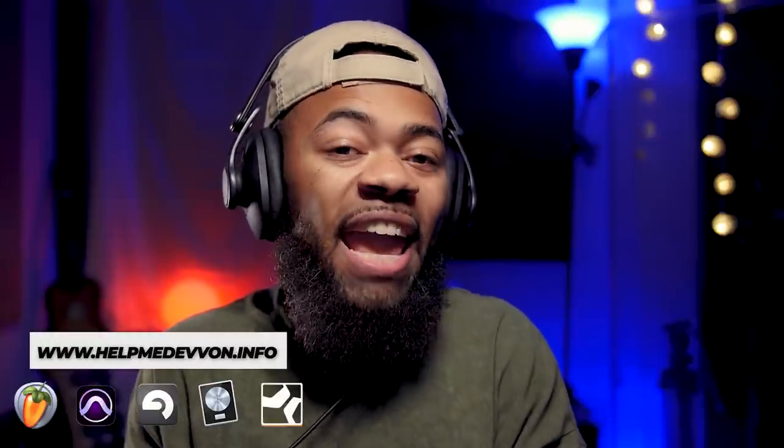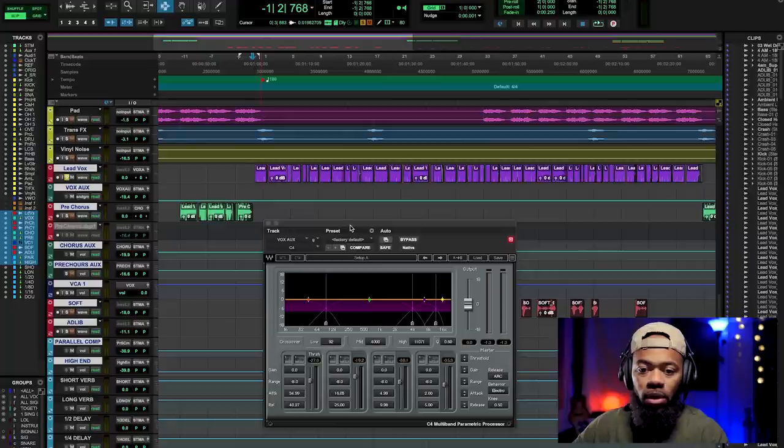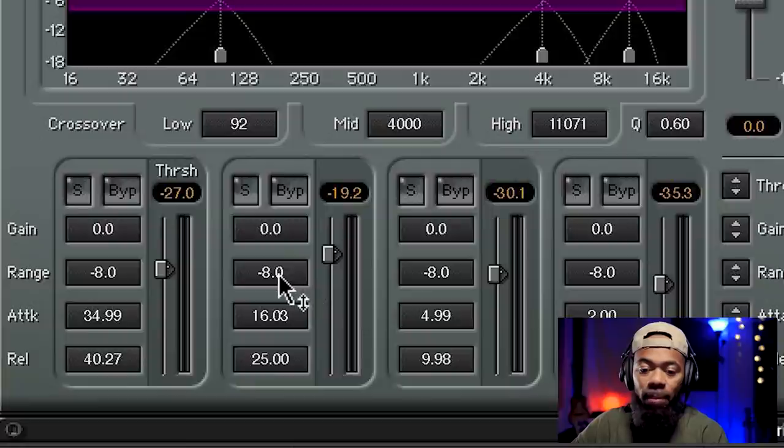You can use a multiband compressor in reverse. Pay attention to this thing right here that says 'range.' When you see range on a multiband — and please do not be intimidated — when you see it set to negative eight, that means anything that hits the threshold and gets attenuated, the most it will ever be attenuated is eight dB. It's the floor as opposed to the ceiling. Eight is where it will compress the hardest.